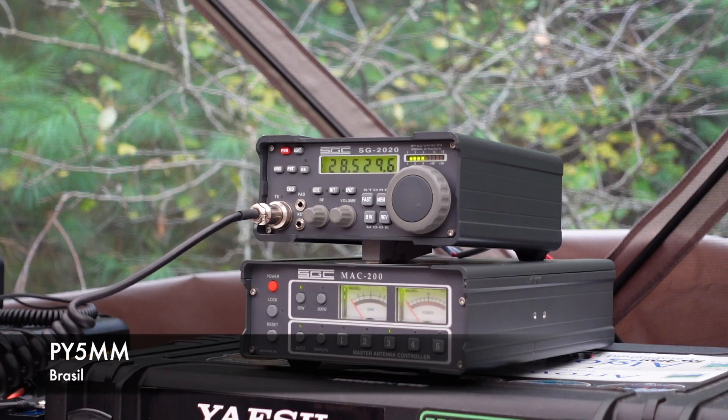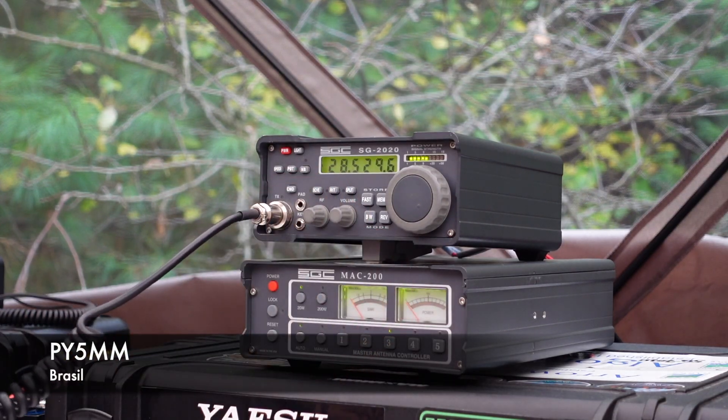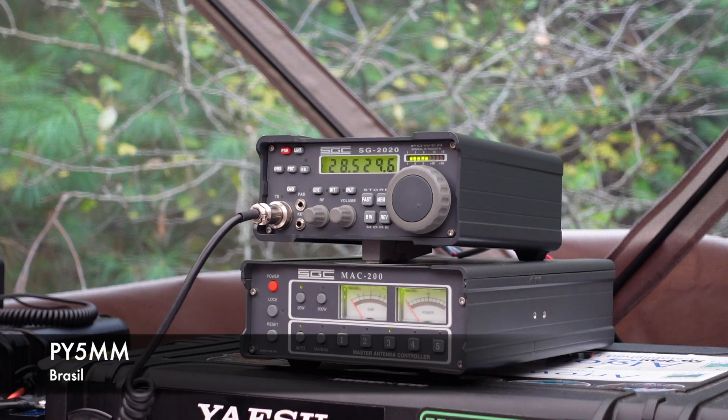Victor Yellow 5, Mexico, Mexico, go test. Victor Echo 3, Tango Whiskey Mike. Victor Echo 3, Tango Whiskey Mike. QSL QSL QSL 5904. 04, thank you. Good luck. Victor Yellow 5, Mexico, Mexico, go test.